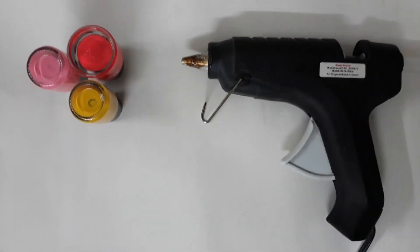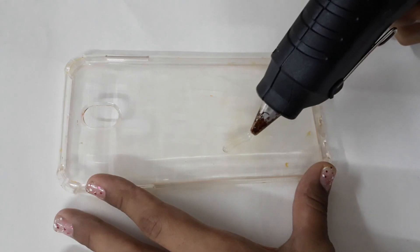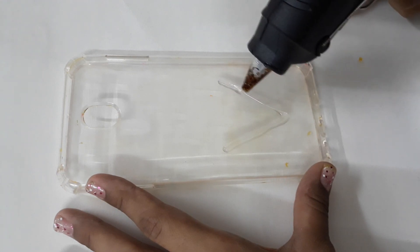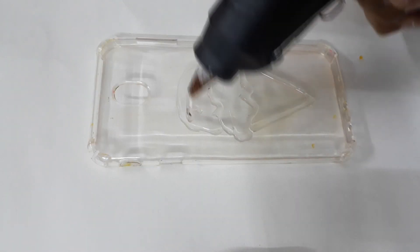For this DIY you need a hot glue gun and any color nail polishes you want. I'm going to take my hot glue gun and start drawing an ice cream cone. You can do it freehand like I am doing here, or you can use a pen first and draw an outline. Once you draw the ice cream, just fill it in and let it dry.